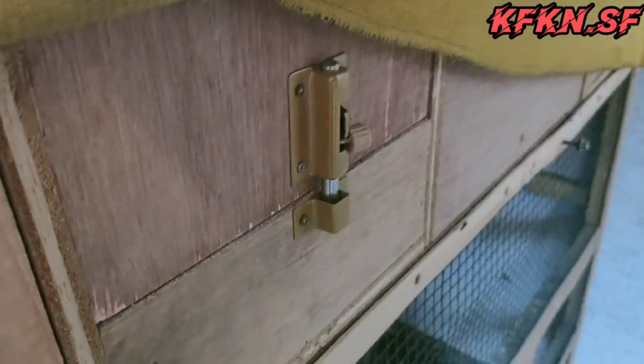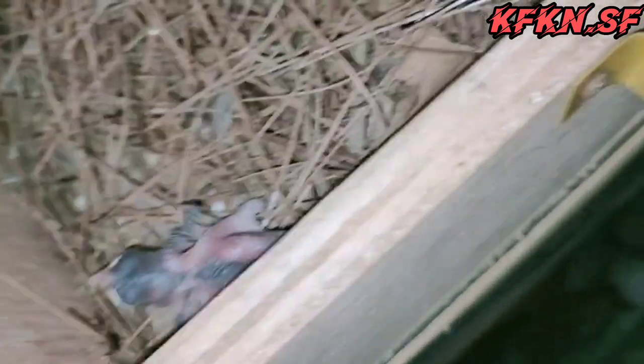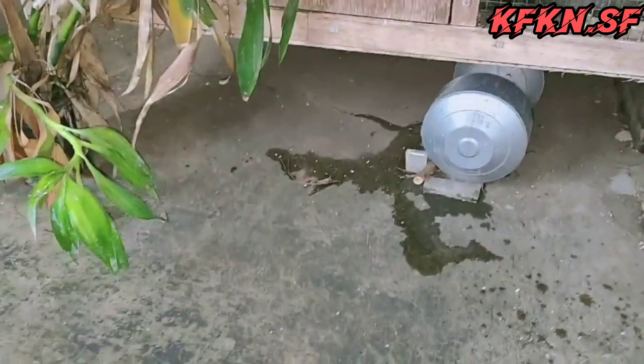Maaf teman-teman kameranya, karena saya sendiri tidak ada yang membantu. Nah ini teman-teman, telurnya kita terangin dulu pakai lampu biar teman-teman lebih jelas. Sekarang sudah tahu teman-teman, itu anakan burung gereja yang telurnya saya titipkan di telur murai batu.